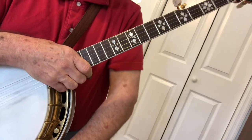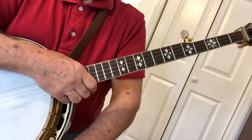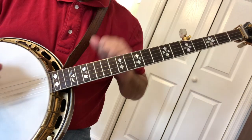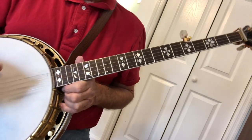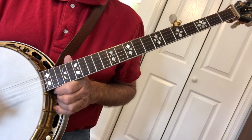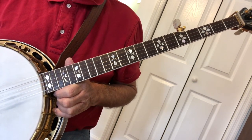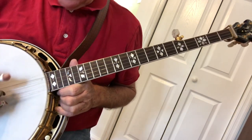Using the same book, Easy Banjo Songs, which a lot of you have, we're going to work on Cumberland Gap. We worked on this earlier this year, and it's a very simple song. It repeats a lot, and you could even use this as a backup and play along, let's say, as a fiddle was playing. So let's start it.